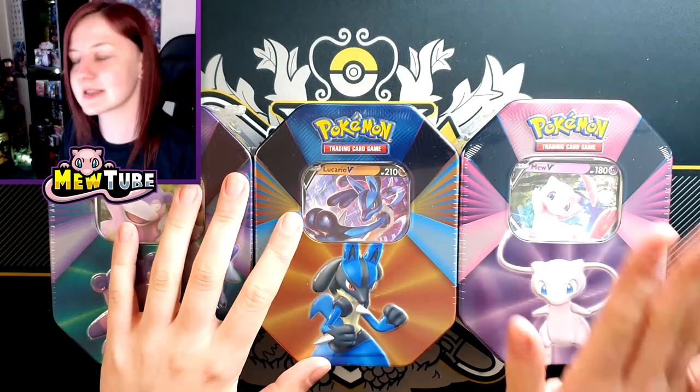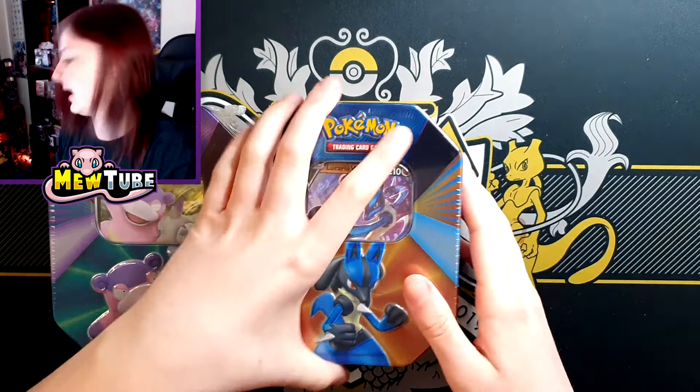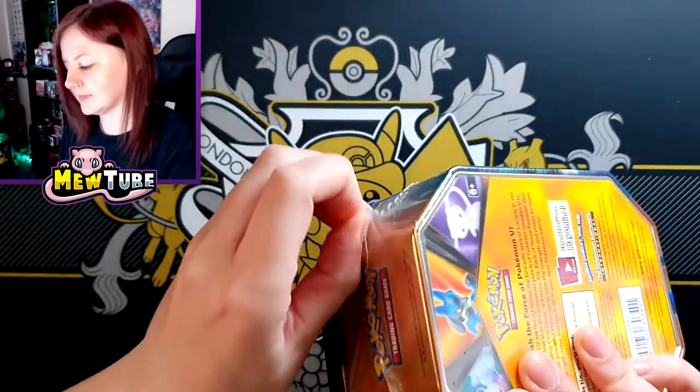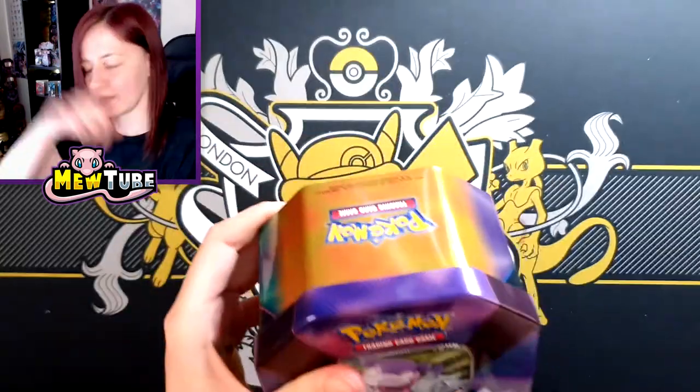I think I'm going to leave the best till last, so we'll go with Mew last. I think we'll just go from left to right, so we'll go with Galarian Slowbro first. Let's just get the cellophane off. The last tins I opened were the Shining Fates ones and they were the new sort of rectangular design — the packaging was very different. If you haven't seen that, go check it out; I think it'll only be a couple of videos down.